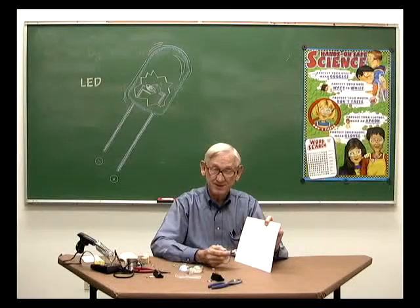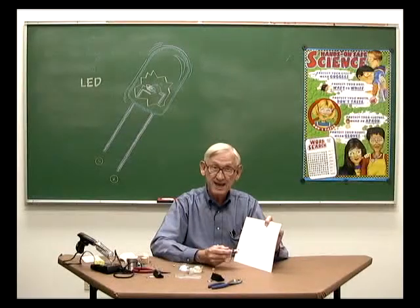Place a sheet of paper in front of the LED. You should see a bright spot of red light. If you don't, check all of the connections. If the connections are tight and the LED still isn't lit, try reversing the alligator clips.